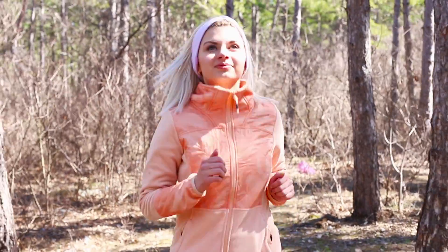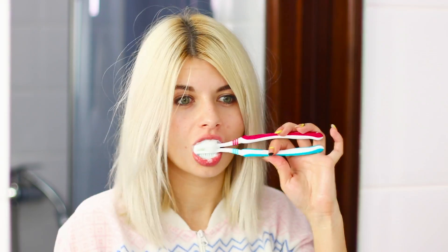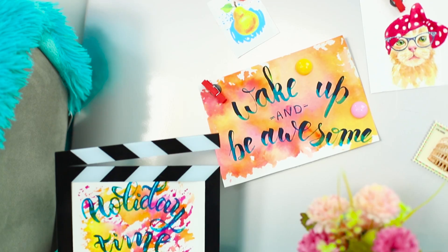Morning doesn't start with coffee. Today, we're teaching you recipes for quick and tasty breakfast, a speedy way to brush your teeth, and jelly soap for a refreshing morning shower. These life hacks will help you start your day off right.